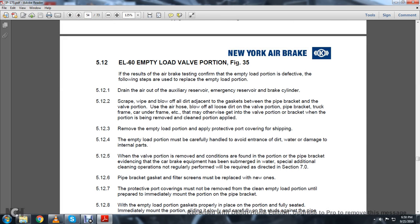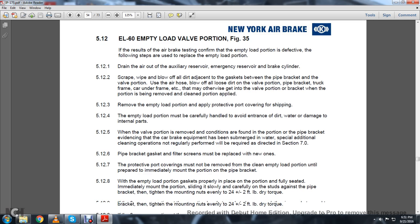If the air brake test confirms the empty-load portion is defective, the following steps are used to replace it. 5.12.1: Drain out the auxiliary reserve, emergency reserve, and brake cylinders. Scrape, wipe, and blow off the dirt adjacent to the gasket between the pipe bracket and the valve portion. Use the air hose to blow off all loose dirt from the valve portion, pipe bracket, truck frame, car underframe, etc., that may otherwise get into the valve portion when the portion is being removed, cleaned, or applied.